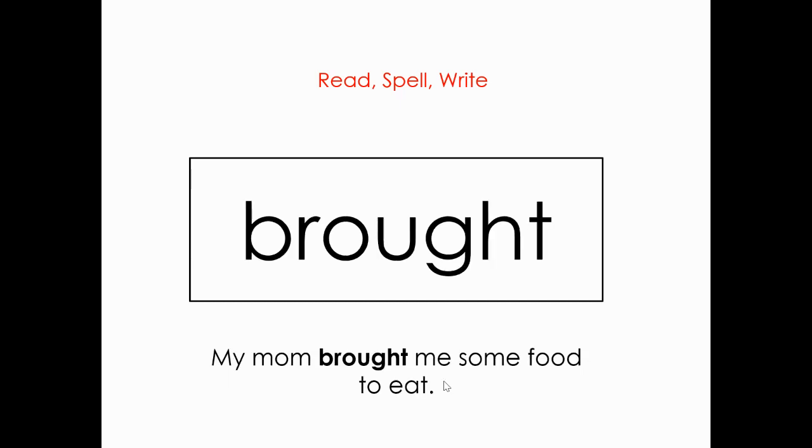This next word — remember what it is? Brought. Very good. Let's spell it: B-R-O-U-G-H-T. Brought. Let's read that sentence: My mom brought me some food to eat.